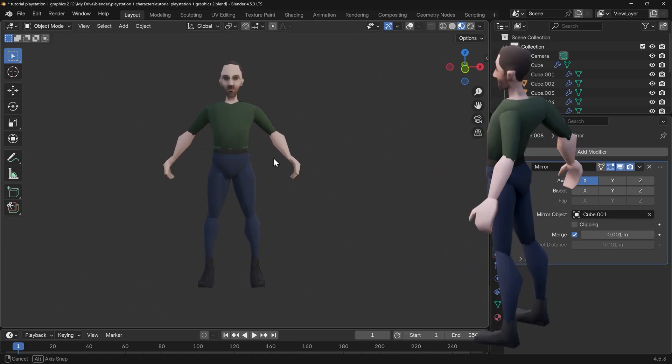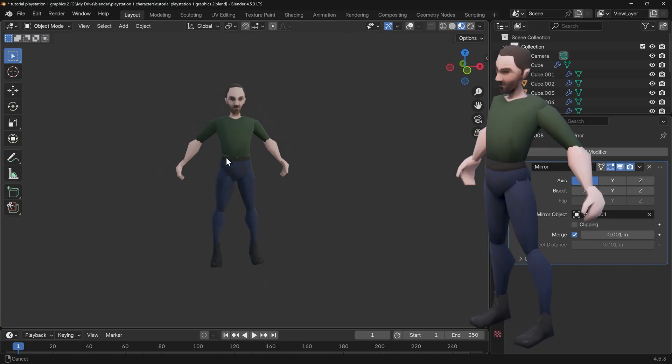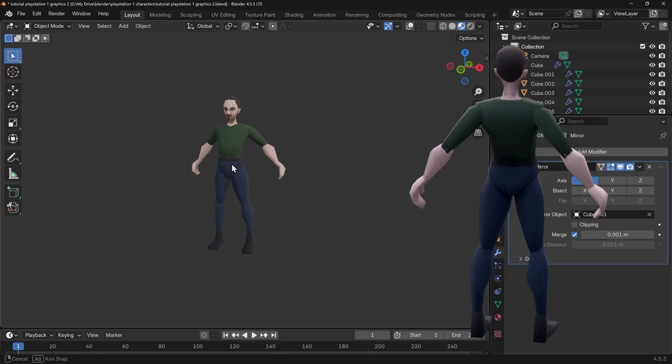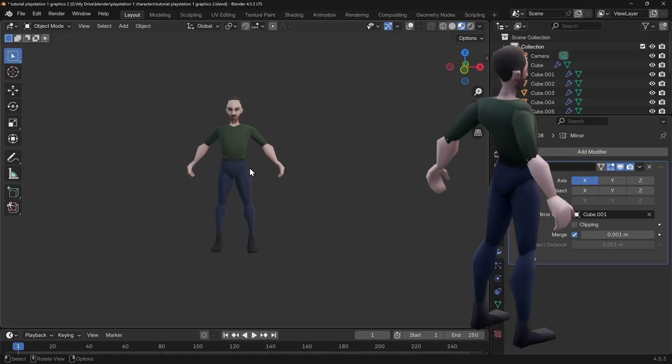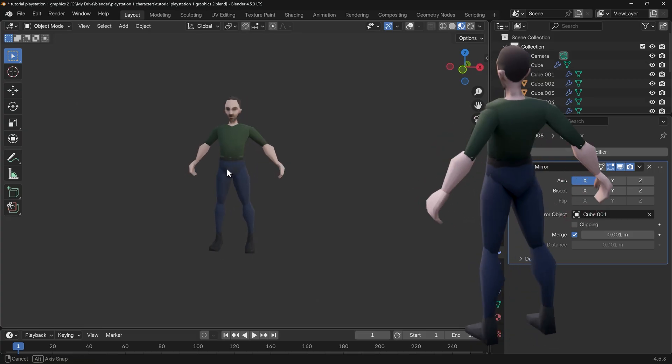In this video I'm going to show you how you can texture paint your PlayStation 1 characters so they've got a bit more realism. You can do this with a mouse, I'm using a graphics tablet, but it's relatively straightforward and it's quite simplistic texturing so you should be alright following along with a mouse.